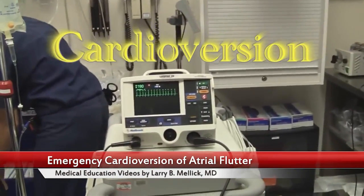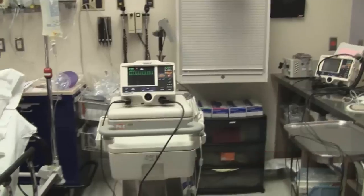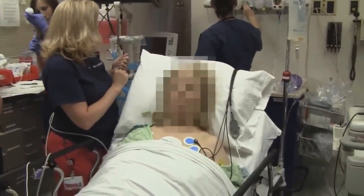We're going to be doing a cardioversion here. We have an atrial flutter going on. So this is our patient — we're going to blur her face. Can you tell me a little bit about when this started?